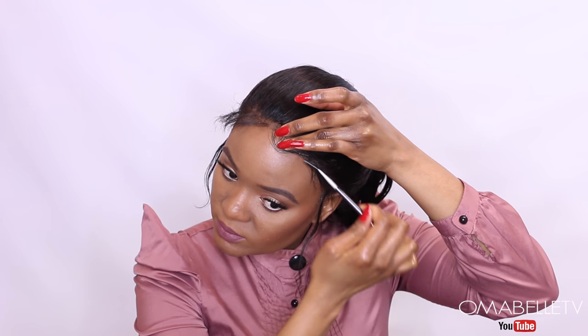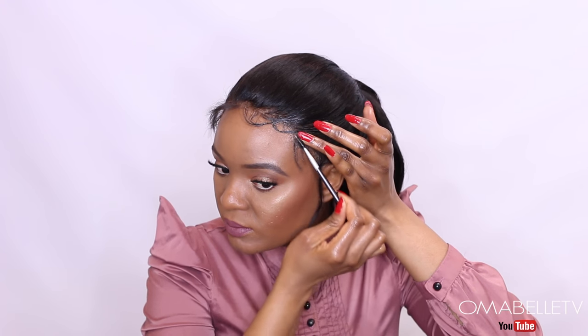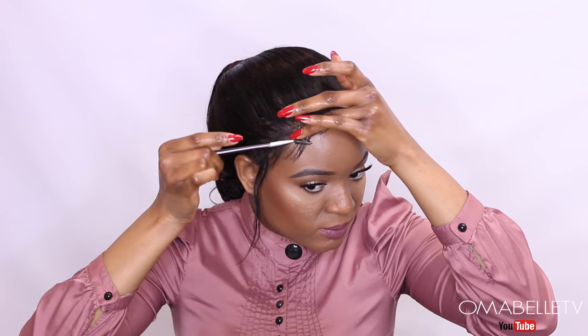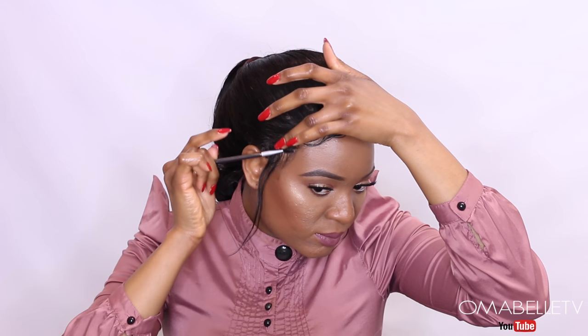For the baby hair, I go in with edge control and begin laying them down. I apply the gel with a spoolie because it's much easier, then brush the hair to the front and scoop it back while using my fingers to create that nice laid baby hair look. I had to practice so many times to get comfortable with laying my edges, but now I'm so happy with it.